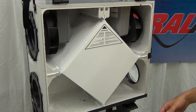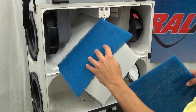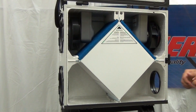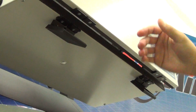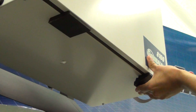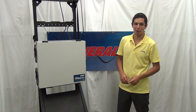With the core in, we can replace the pre-filters. With everything clean and back in place, we can shut the door. With the cover down, we can now re-snap both of the latches. With the cover down, we can replace the power cord.